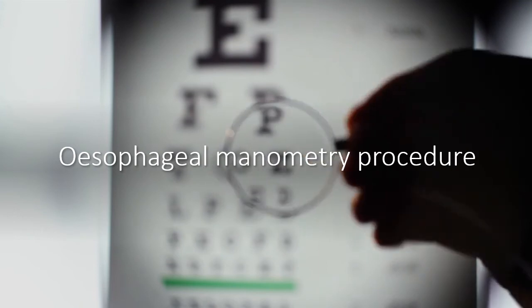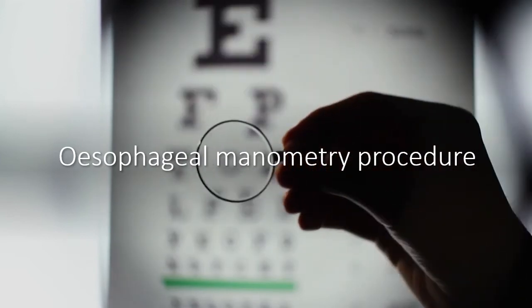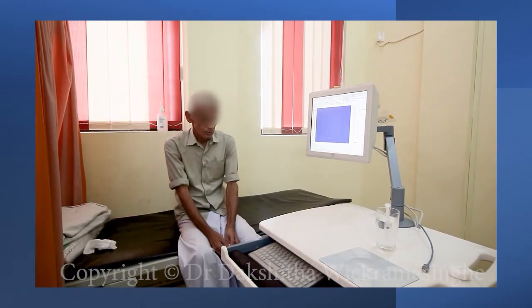Now let's look at a complete procedure of esophageal manometry. Before beginning, anesthetize the nose by spraying it with lignocaine. Advise the patient that it is safe to swallow this liquid and to wipe it if it leaks out, but not to blow their nose. You need to allow a minute or two for the anesthetic to work.